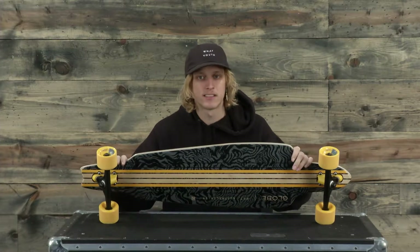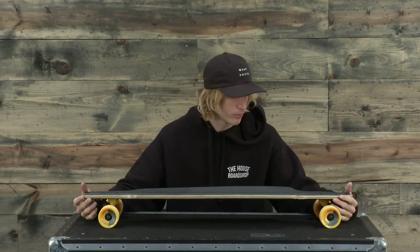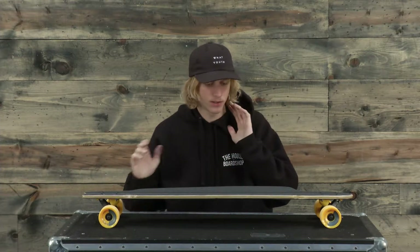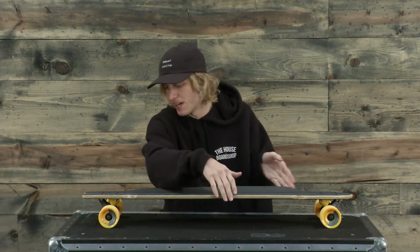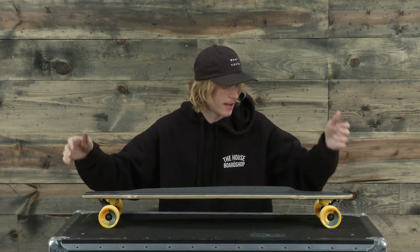This thing is going to cruise really nice. It's going to be really smooth on the road and it's a really unique shape. I really like how they have these milled out corners right by the wheels, and especially it's a little bit asymmetrical so you've got a little bit of a wider nose and more of a tapered off tail.